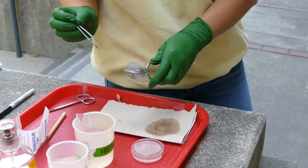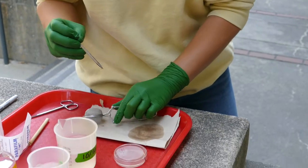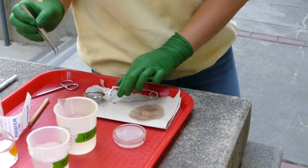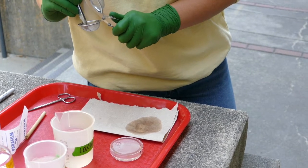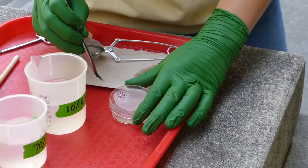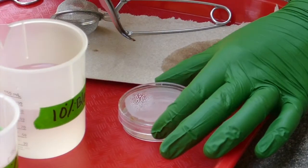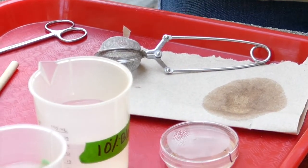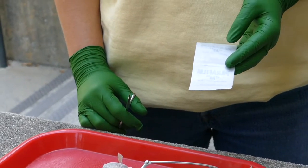Grab another piece and keep the lid closer to the plate. The air is full of fungi and bacteria, so you want to minimize air exposure — always keep the lid pretty close to the surface. Now we've got three done. Re-sterilize the forceps between placements.